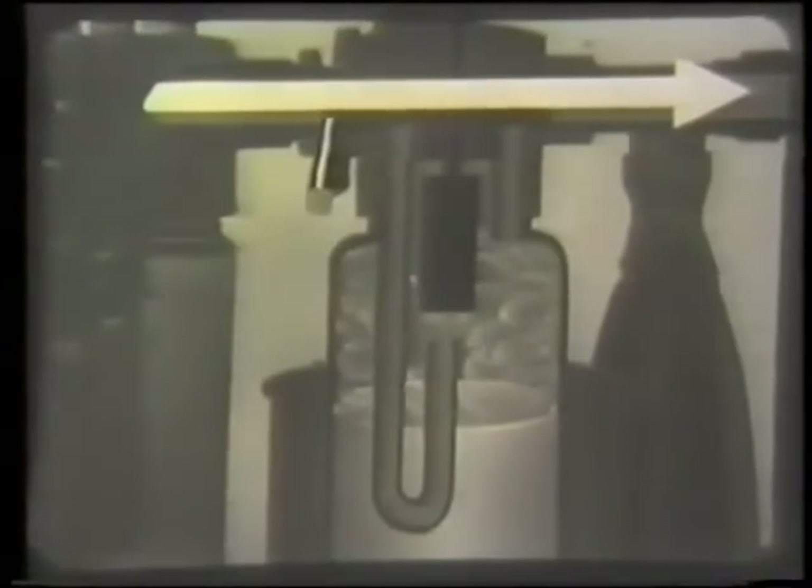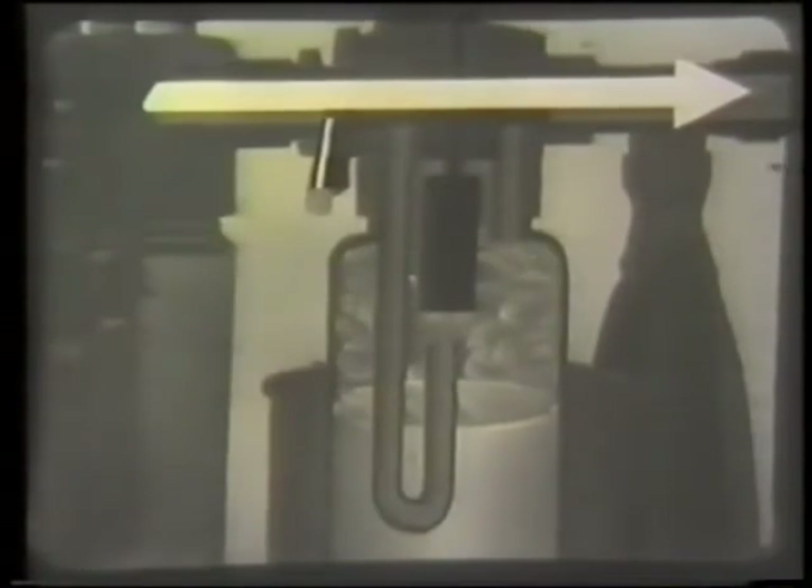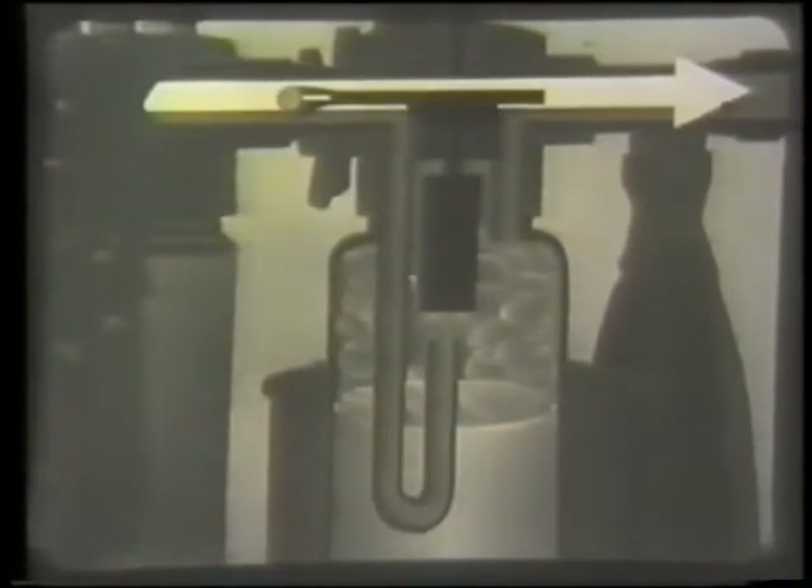Here is the ether bottle in section, with gases flowing past the entrance. This arrow shows the direction of the gases. When ether is needed, the gases are diverted into the bottle, where they pick up ether vapor and carry it with them. A tap on the ether bottle controls this — here it is turned half on.